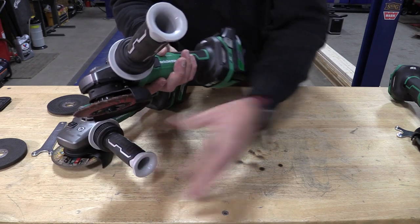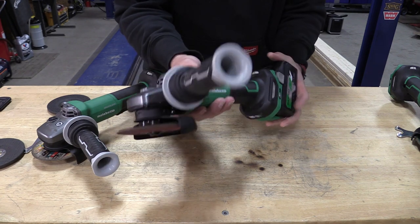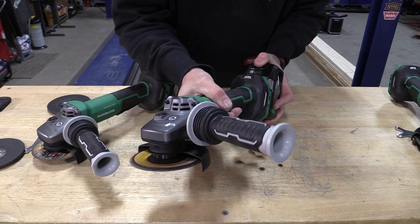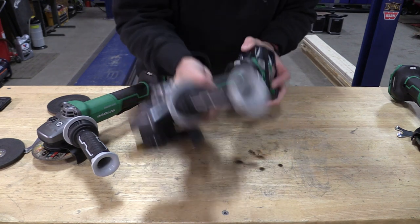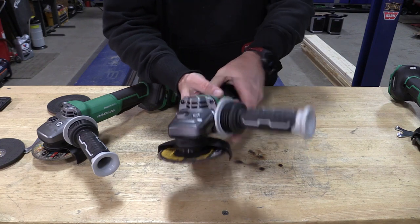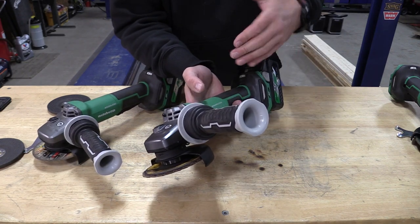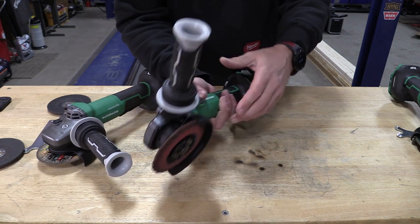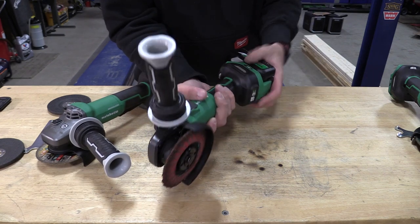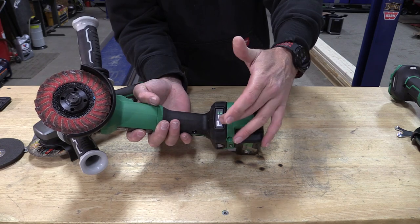The slide switch model is very interesting in the way it works, at least for safety. When you turn it on, it stays on. But if you were to drop it, it will turn itself off — I'm simulating a drop here by shaking it, and that's how sensitive it's going to be. So for safety reasons, if you were to drop this model, it will turn itself off completely. They all have a zero voltage restart, so you would have to physically turn the unit off and turn it back on. Sliding in a new battery is not going to turn everything on. The slide switch has the exact same features as the paddle switch — the transmission mode, the auto mode, all of that.